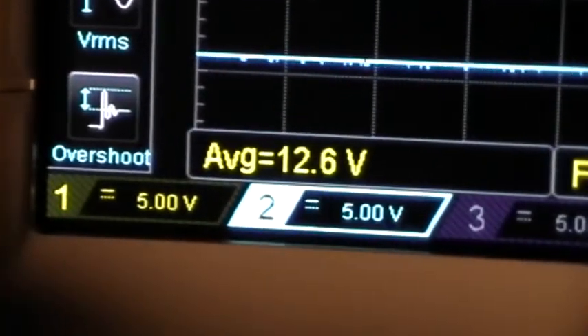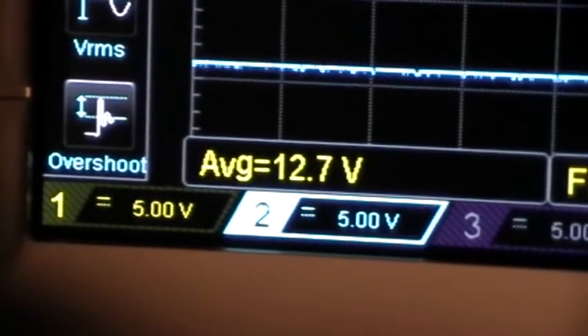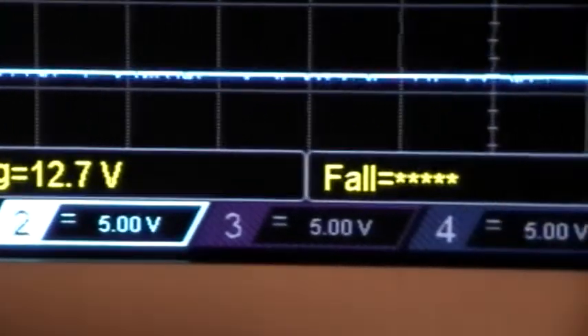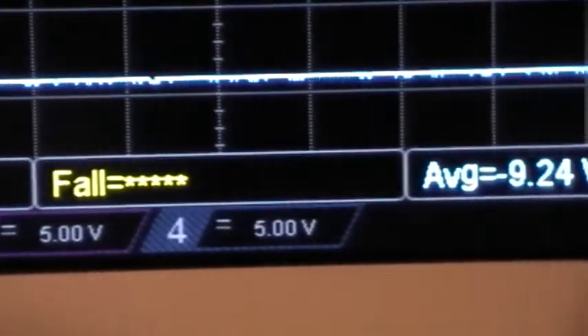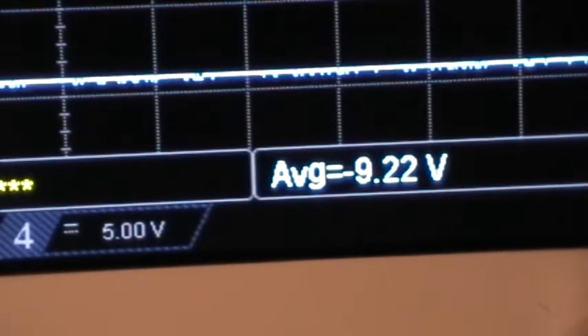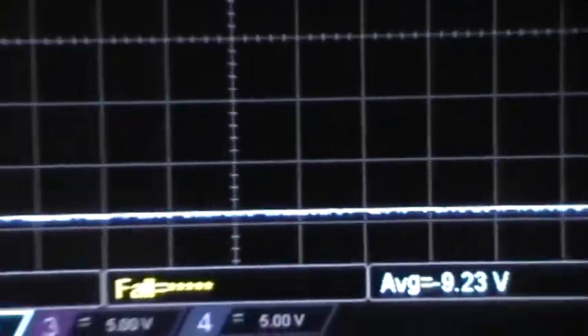We're looking at both channels at 5 volts per division, and they're both DC coupled at the moment. The average on the input is plus 12 volts — 12.6 volts. We'll be looking at fall time later. The average on the output is minus 9.23 to 9.24 volts because of the load.